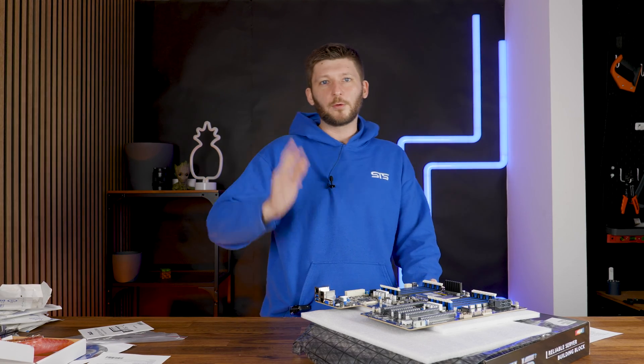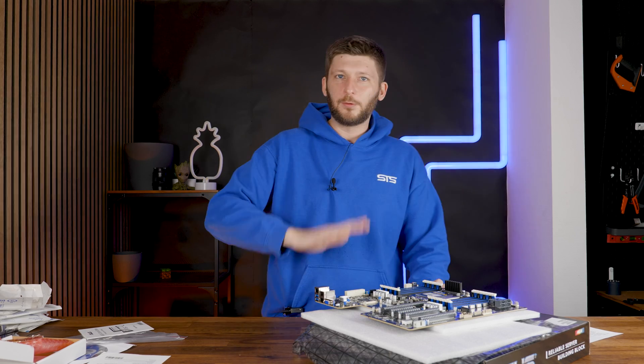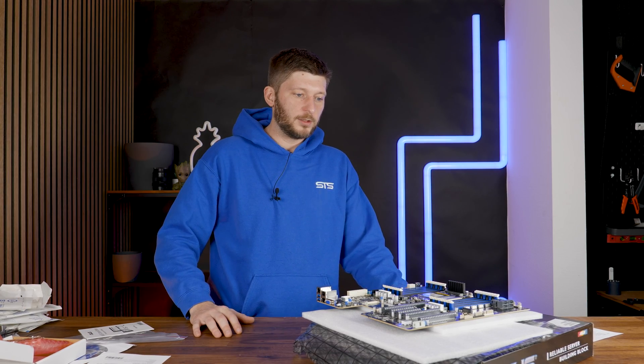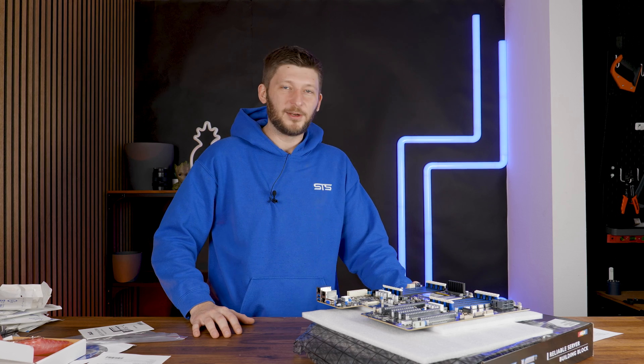In the next episode, the CPU goes in, along with the cooler, the motherboard into the case, the RAM, the brackets, the PCIe adapters, and all of that. So the server will be built in the next episode — hope to see you then, bye-bye.